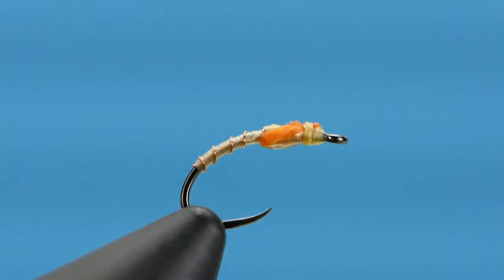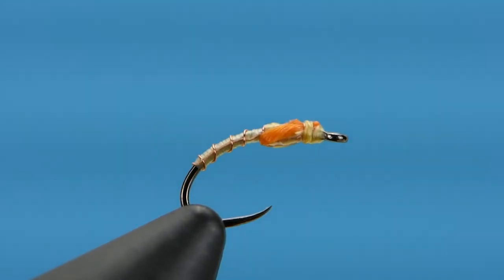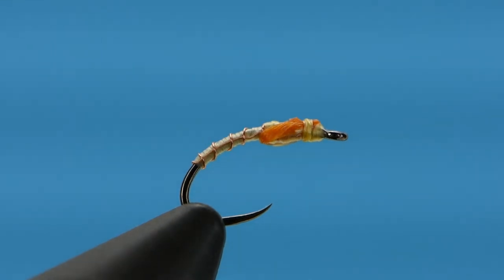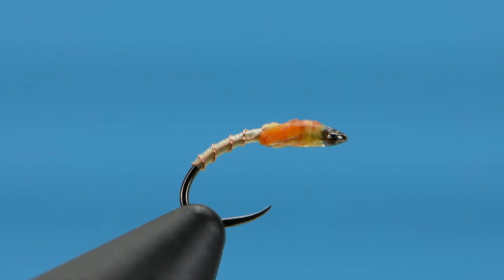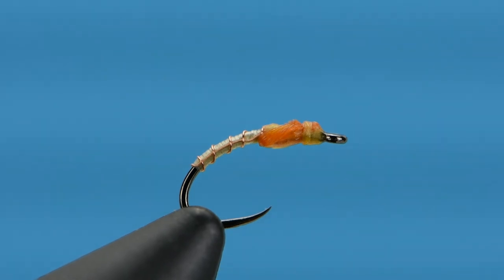Clip the thread, clip that Antron. The last thing we're going to do is put just the tiniest little drop of thin head cement right over the front of that fly. If it gets in the eye, don't worry about it — let it dry and clear it with your bodkin or the little pin on your nippers. And that baby's ready to fish. Once it dries, that head will return back to its natural color. I like to fish this in streams everywhere.